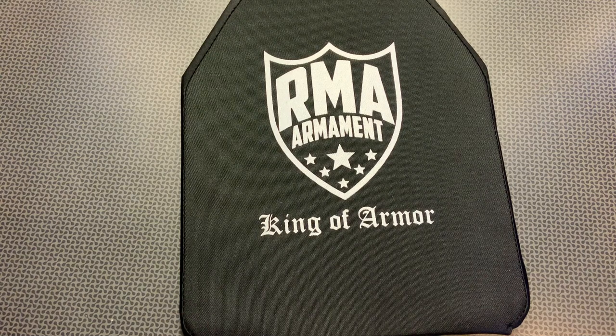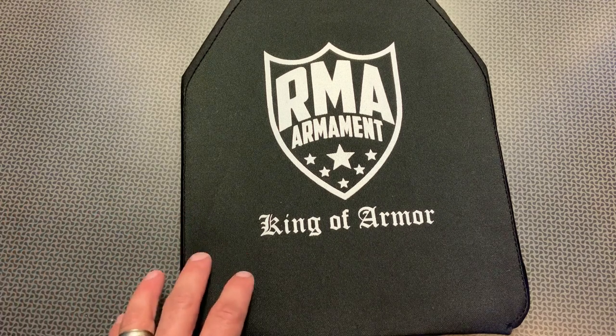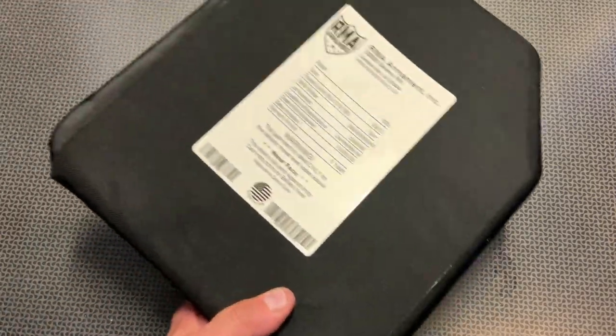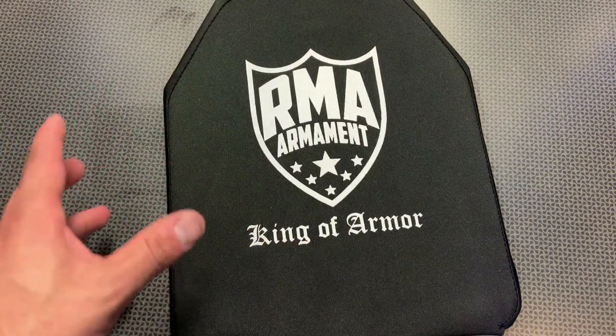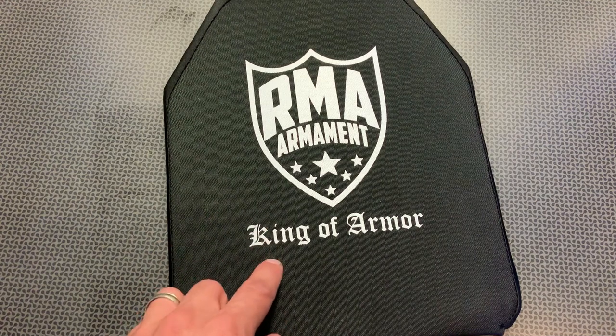This is pretty slick because it's called the SRT body armor plate. It's a Level 3A+, which sounds interesting, and the SRT stands for Special Rifle Threat. This is an ultra-lightweight, coming in at 2.5 pounds, piece of body armor that's got a really nice multi-curve and shooter's cut. I did just dunk this in water to show it floats and to show how lightweight this actually is.